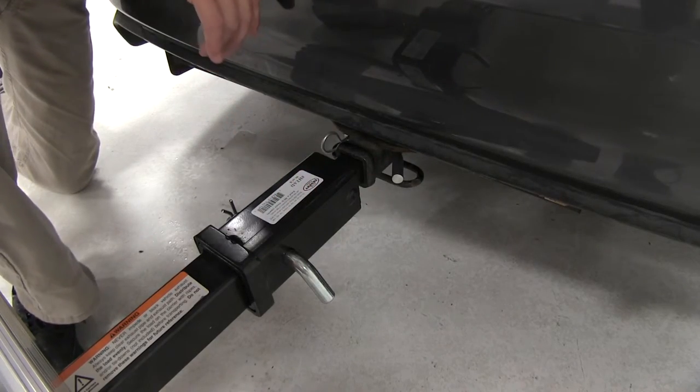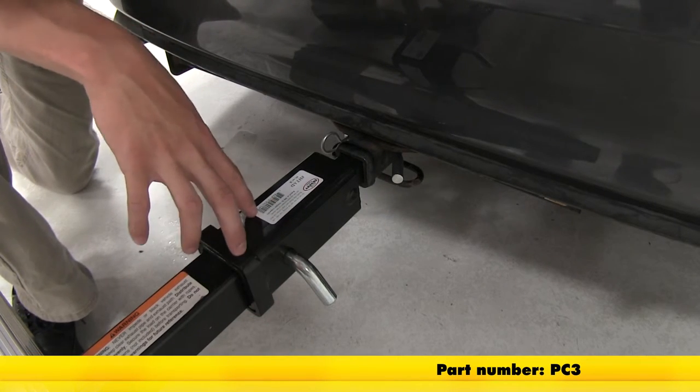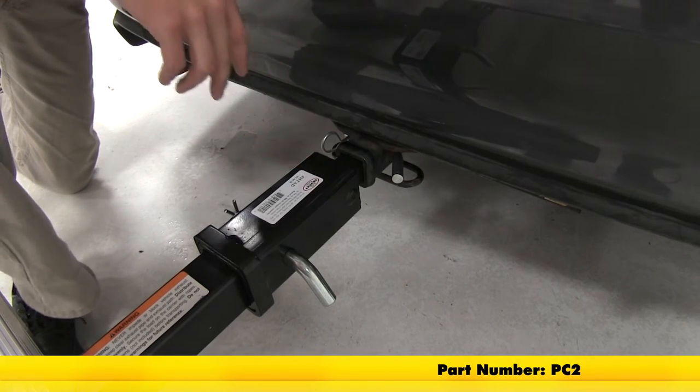The pin and clips are not included, so you'll need to pick some up here at eTrailer.com. We're using a 5/8 inch pin and clip for the adapter end, part number PC3, and for our receiver end we're using a PC2, which is a half inch pin and clip.